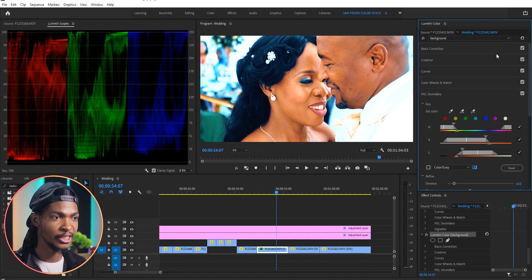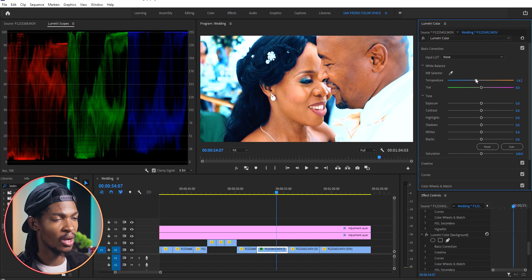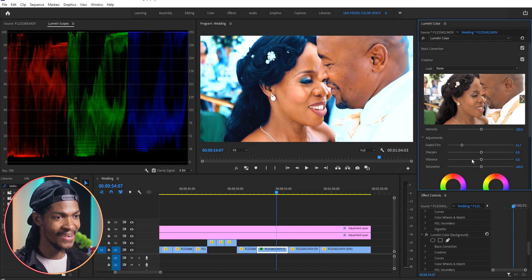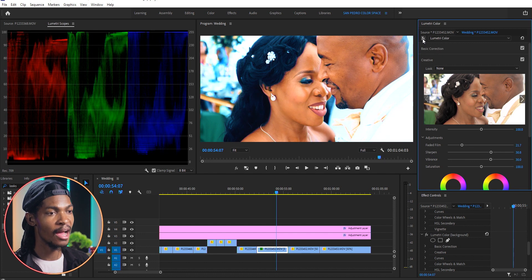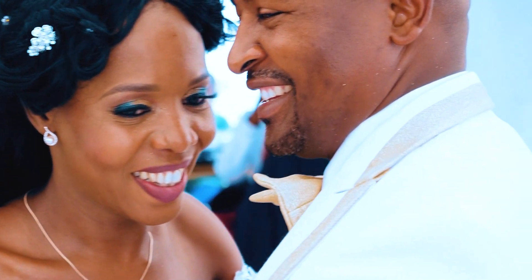As a final touch I'm gonna add another instance of Lumetri Color. I want to reduce the temperature a little bit because I think the skins are too orange, so I'll reduce it maybe to negative 15. Then in the Creative section under Adjustments, I'll increase the Faded Film maybe to 21 to take away some of those harsh contrasts. Then I'll increase the Sharpness maybe to around 30 so that it can become crispy clear. I also want to pop the colors a little bit, so I'll increase the Vibrance to 30. Here is the before and here is the after — this color grade is done. I hope you've learned some techniques, tips, and tricks. I'll see you in the next color grading video. Peace.